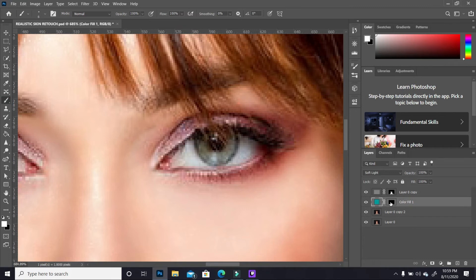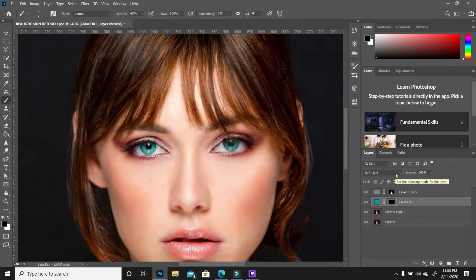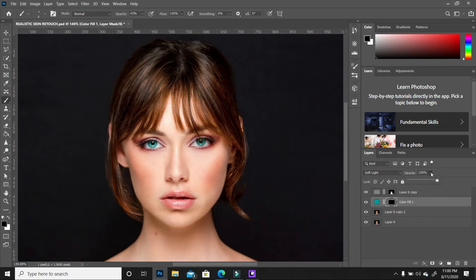With that layer selected, paint over to reveal the color beneath. Decrease the opacity and clean up any areas where the effect is too much. Zoom out, and if it's still too strong, reduce the opacity of the entire layer so it's not too pronounced. Toggle the layer off and on to see the difference, and take it down just a little.